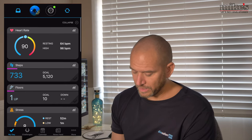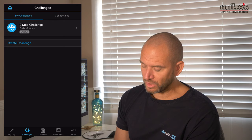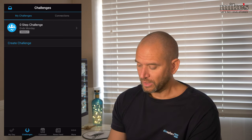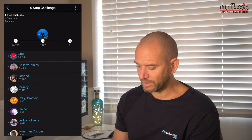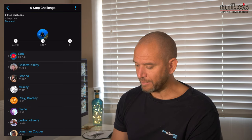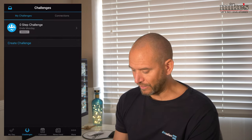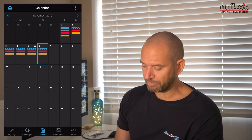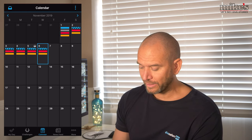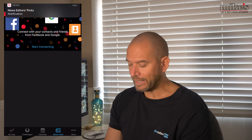If I go to the bottom there, next to 'My Day' there's Challenges. You can create a challenge or join a challenge - there are lots of different people on there. I can also see information in calendar format over the last seven days. There is a news feed where you can connect through different apps like Facebook and Google, and then there's the contacts section.